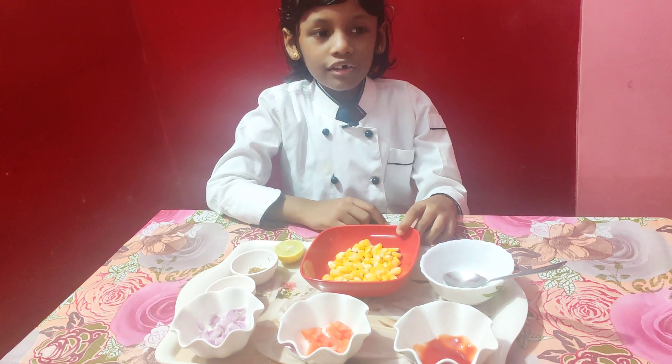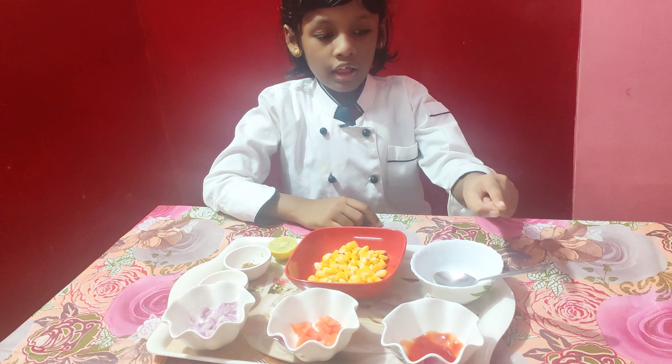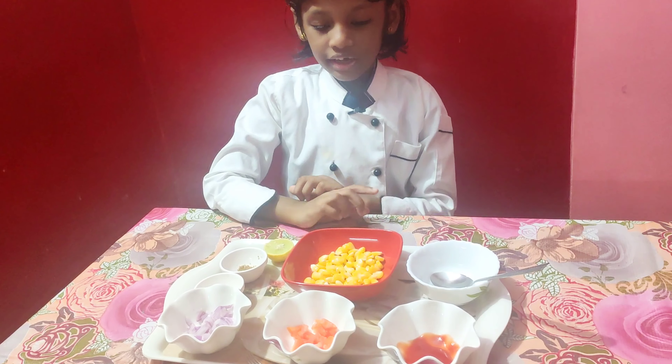Here are some few things we need: a bowl and a spoon. Now, let's begin.